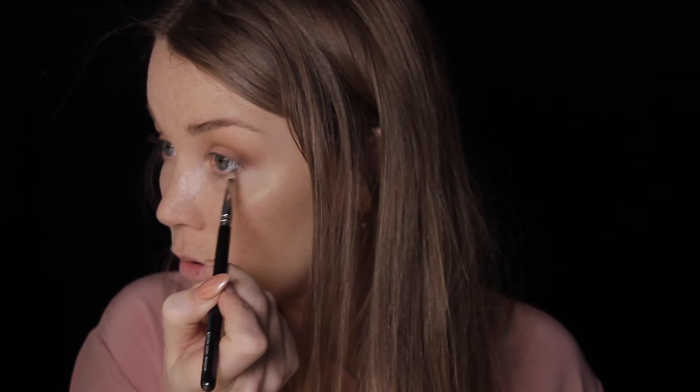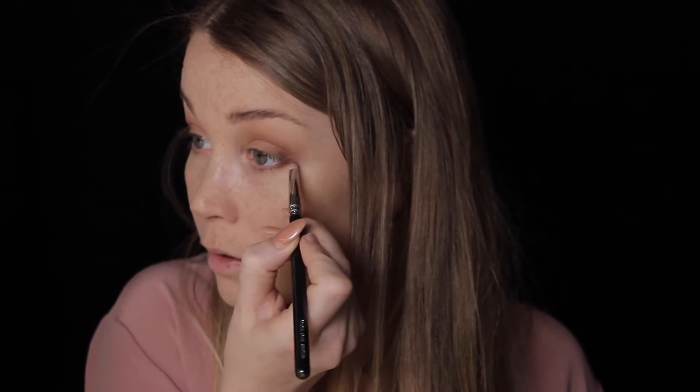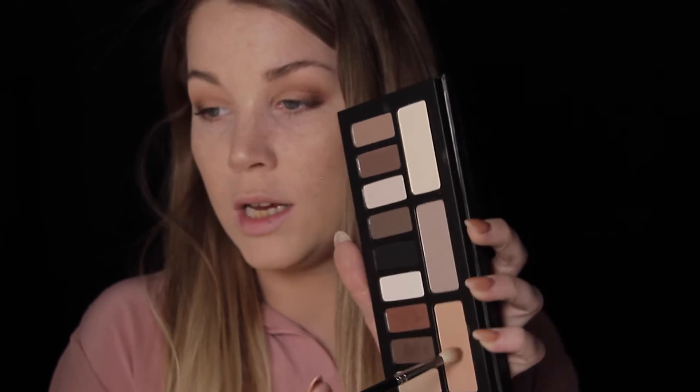I'm going back into that rusty color and taking it underneath my eye — this is just going to make it a little bit smokier. Then I'm going back into this medium shade and going underneath my eye as well, really soft, just to blend the other color out.